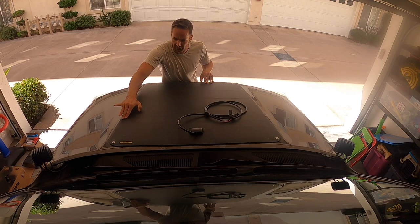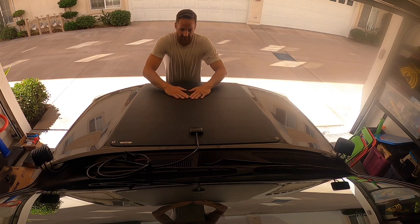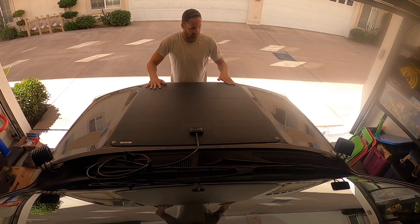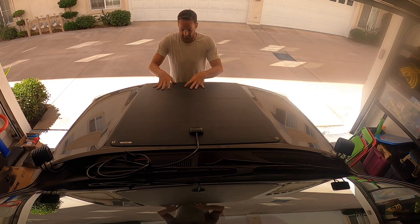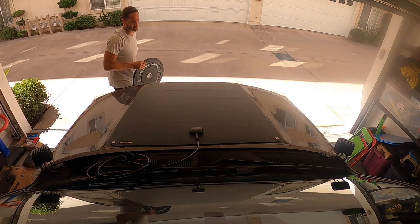I think I might try to make a clean part with the silicone. Right now, take something that has some weight that won't ruin the solar panel — we actually have rubber plates that we're going to use.